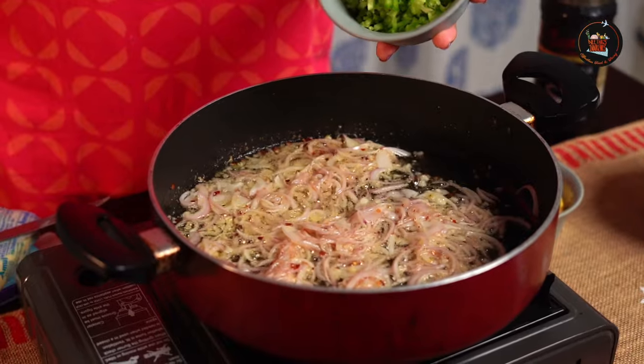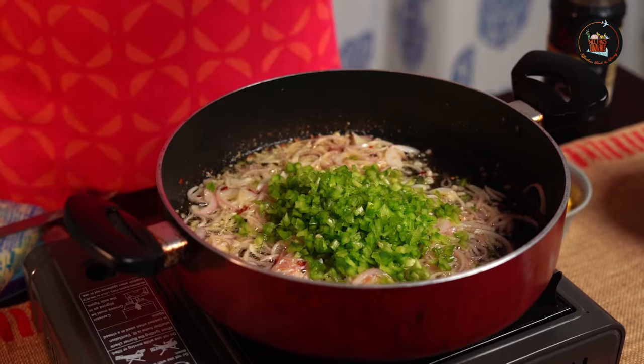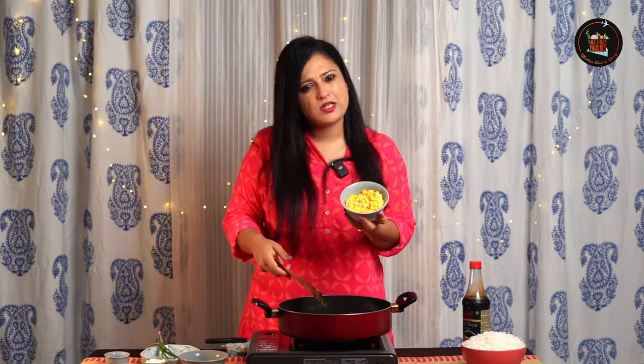At this point we are going to add 1 finely chopped capsicum. You don't want your kids to bite into capsicum, so this is the best way to do it. Our star ingredient — sweet corn. Add 1 cup of sweet corn, or lesser, as per your liking.